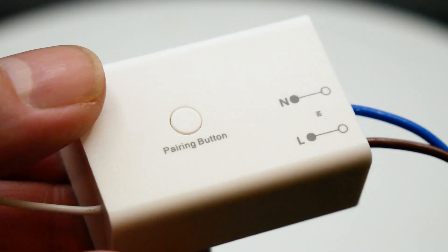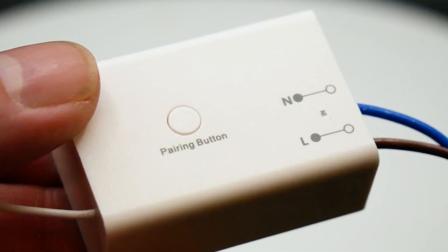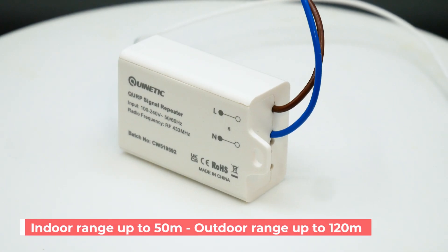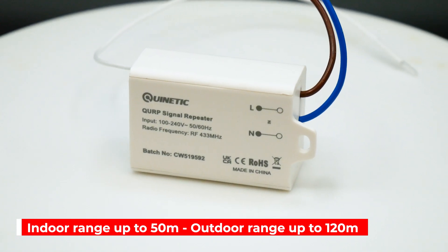This signal repeater significantly improves the range of your Quinetic switches, boosting signal quality and ensuring flawless communication. Indoors it extends to up to 50 metres, while outdoors it covers up to 120 metres.